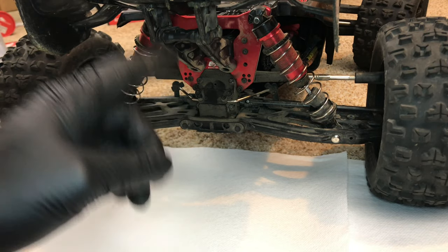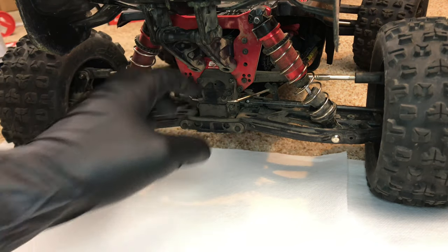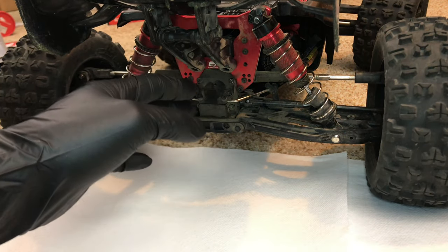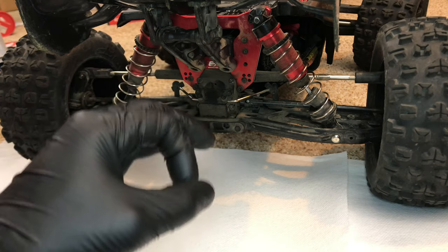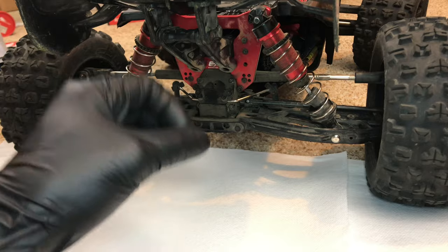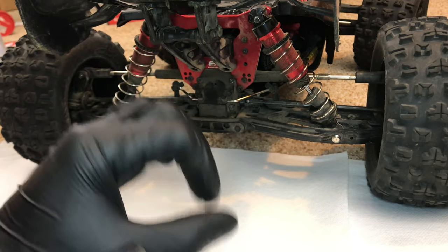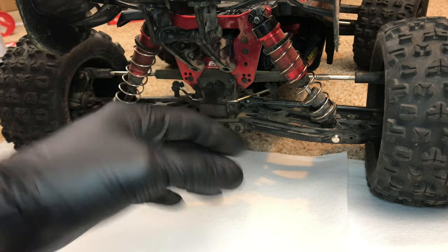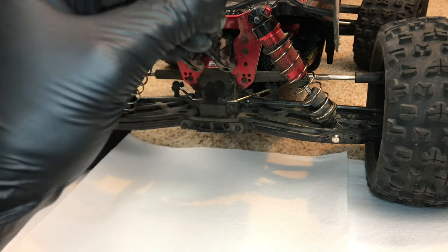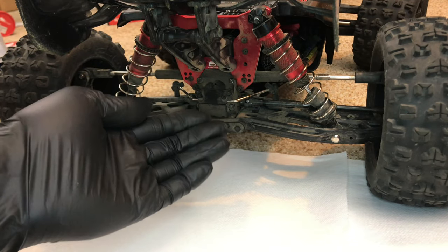Now, if you've watched the previous video, you'll know that it began clicking. I have a diff locker spool in the rear of this, and my guess is that the pins have broken - at least one of the pins on one of the sides. My fear is that it actually wallowed out the spool, so I'm hoping that aluminum spool did not get wallowed out by the pins. The only way I'm going to find that out is if I actually tear it apart.